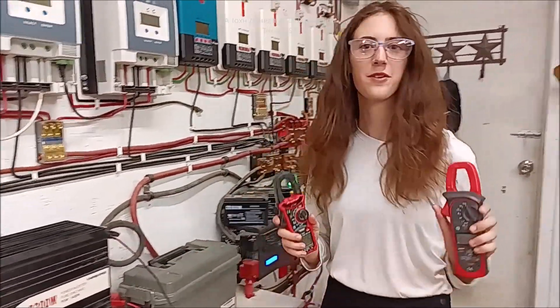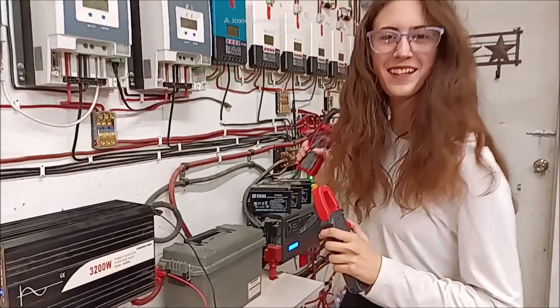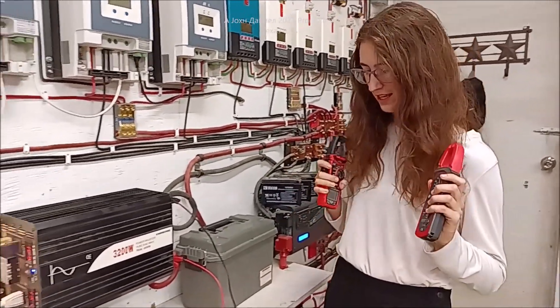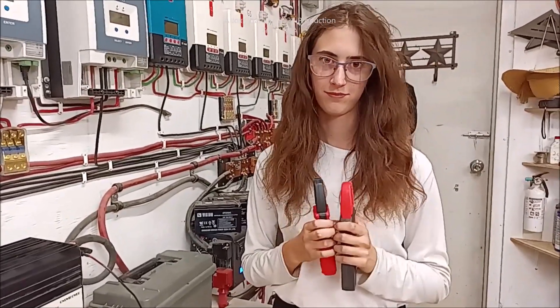Hi everybody, today we are going to show you — dad's going to show you — how to use these DC power clamp and clamp meters. He's going to show how to use them with batteries, inverters, and especially solar, and he's going to show you a few tips and tricks you've probably never seen before.